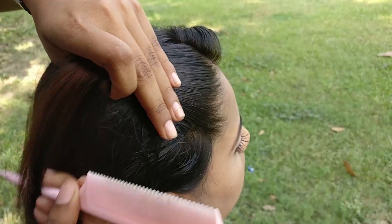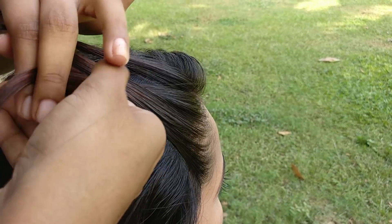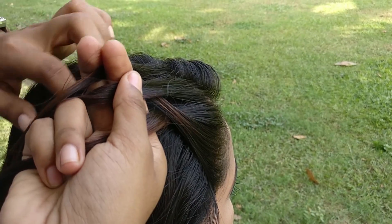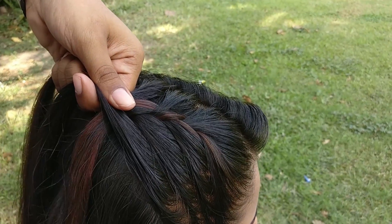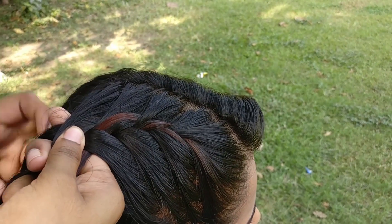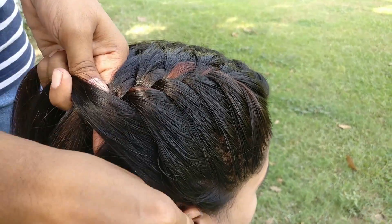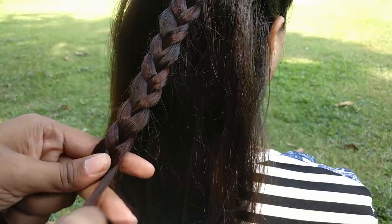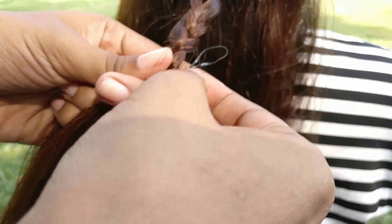Now take one section of hair and start making a normal French braid. We have finished one side, so tie it with an elastic and do the same with the other section.